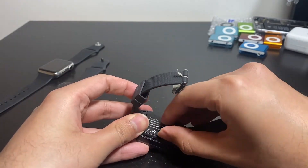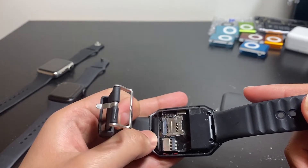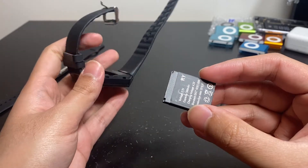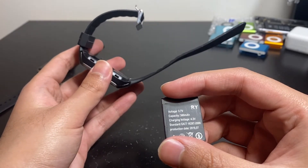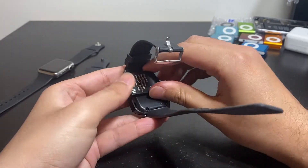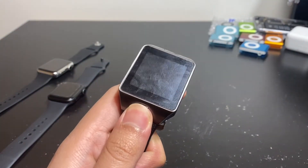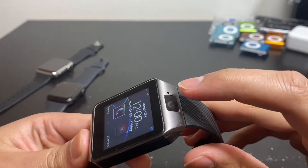Let me take the battery off and show you the insides. There's a mini SIM card reader — or micro SIM — and an SD card slot, so it's technically a phone. These batteries are sold separately; you can buy as many as you want. The battery life is pretty bad: 380 milliamp-hour, 3.7 volt, charging voltage 4.2. Sometimes after the shutdown it won't turn on again even if you press the button — the only way to reset it is to remove the battery.